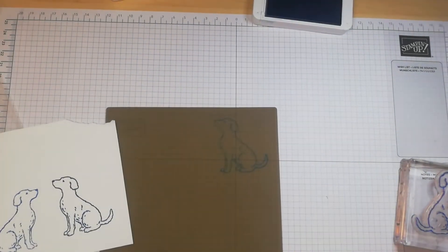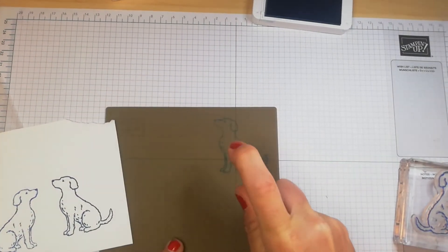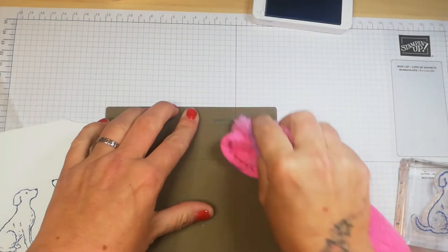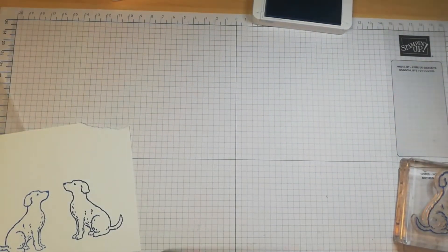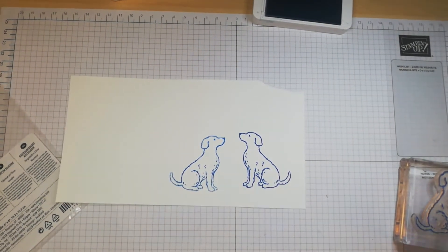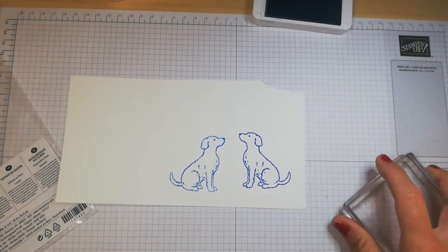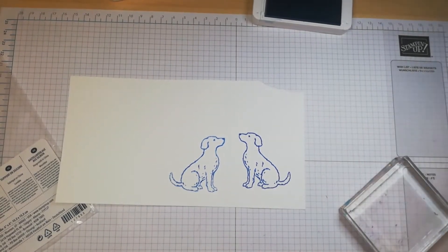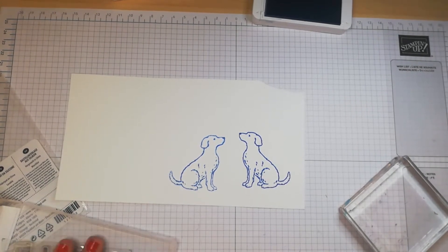The silicon craft sheet is brilliant because you can lift all the ink off it without damaging it. Once cleaned, that is mirror imaging. It's great if you want a right-facing dog instead of a left-facing one. The 'Beautiful You' stamp set with the little dancing lady is a really good one for that technique.